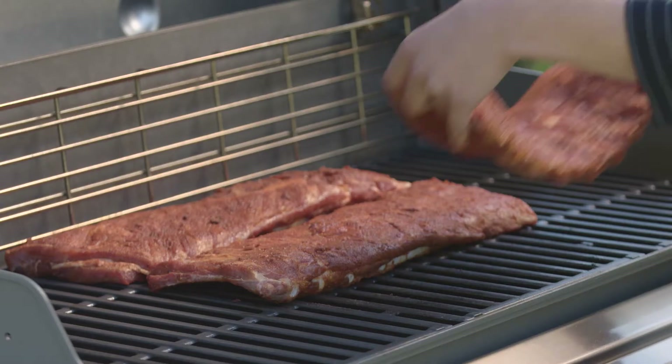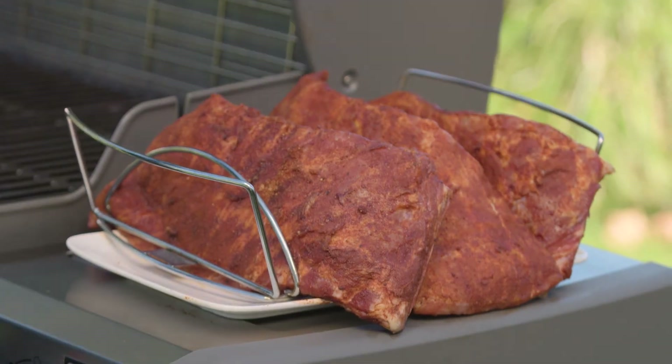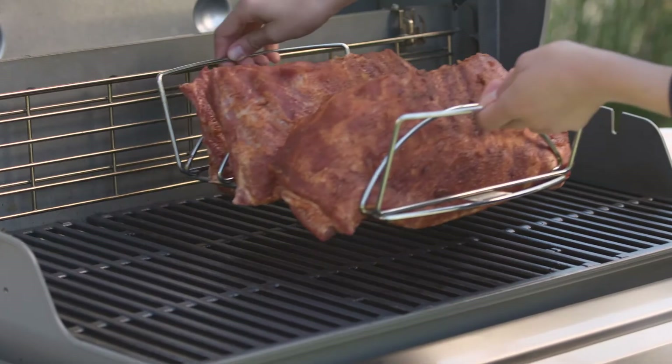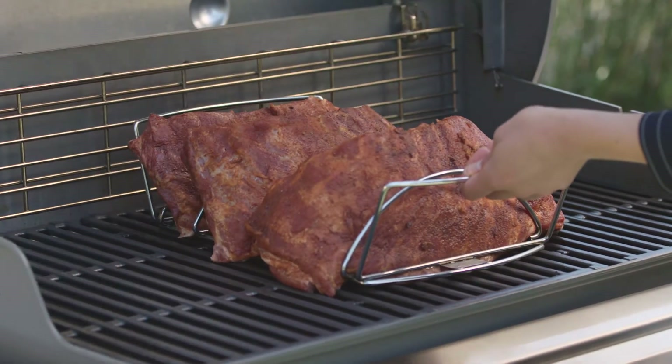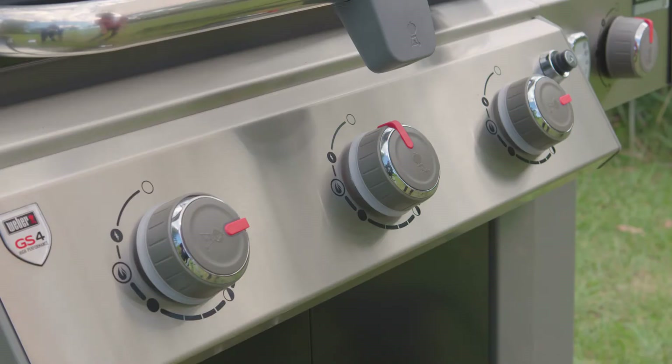Now that the barbecue is preheated, put the ribs in the centre of the grill. Or if you have them, you can use a Weber rib rack to stand your ribs on. Adjust the outside burners to low and leave the inside burners off. If you have a 3 burner Genesis 2 LX, leave the outside burners on low and the centre burner off.